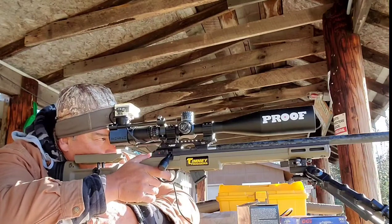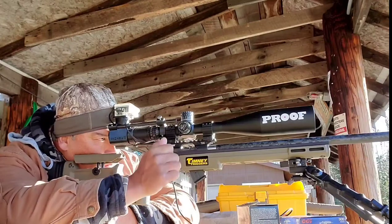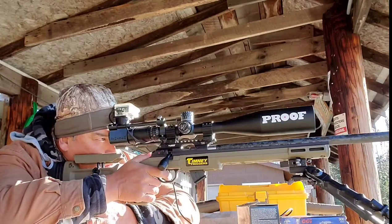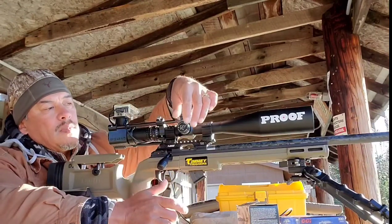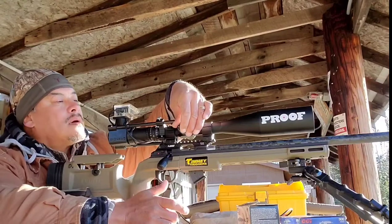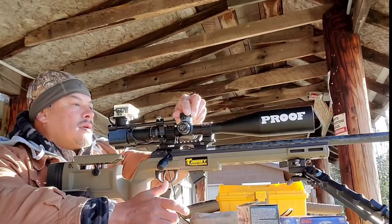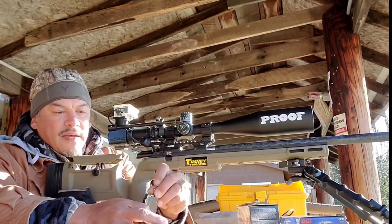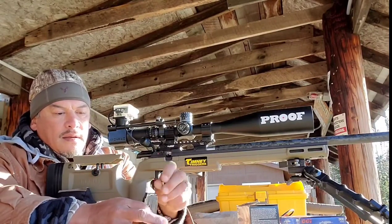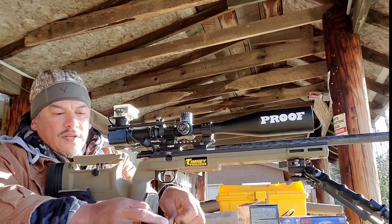Let's use the top right target. Let's come left a couple clicks and down. Let's put five back in and go for our 10-shot group.